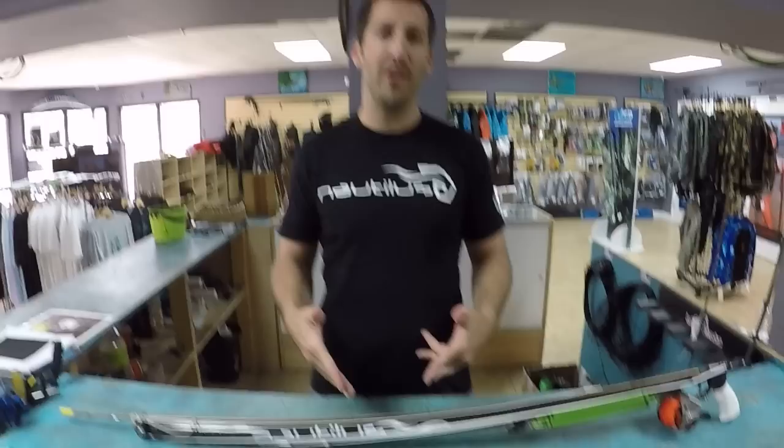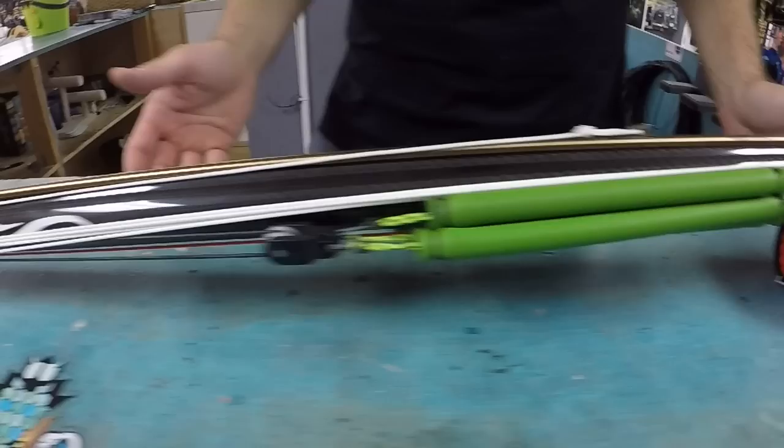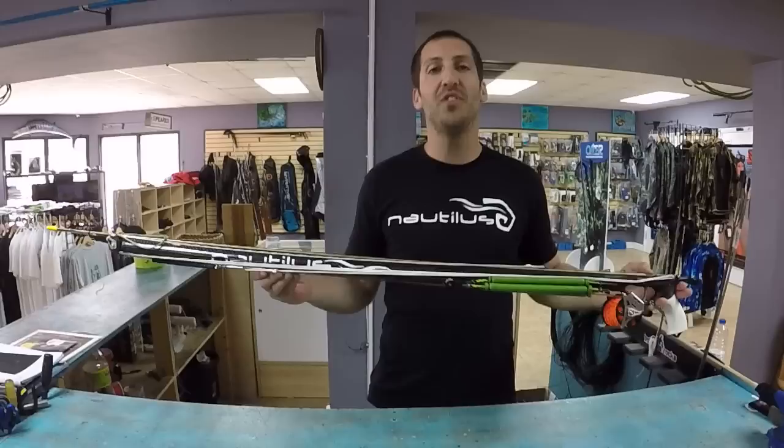Hey guys, what's up? I'm Andrew with Nautilus Spearfish and today we're going to be talking about inverted roller spear guns. Are they cool? Yes, they're very cool. Are they a little complicated? Maybe, but we like to keep things simple so we're going to do a quick overview on this pretty cool one we put together the other day.